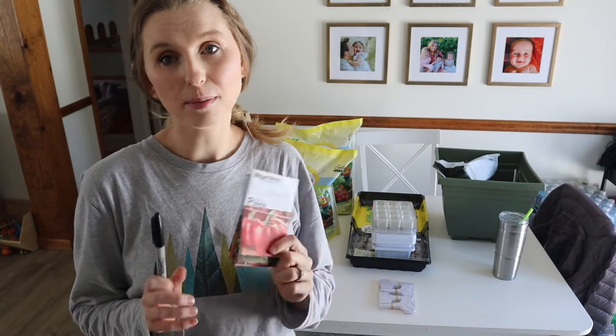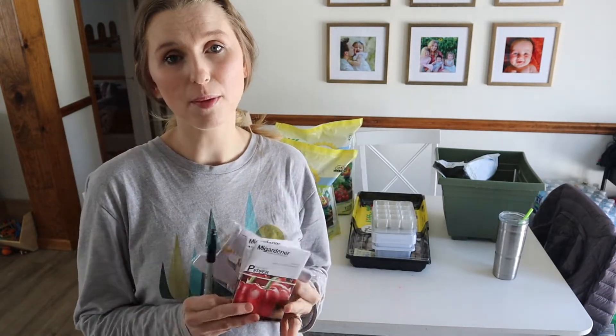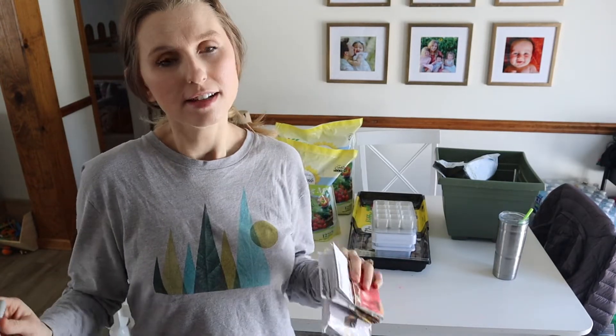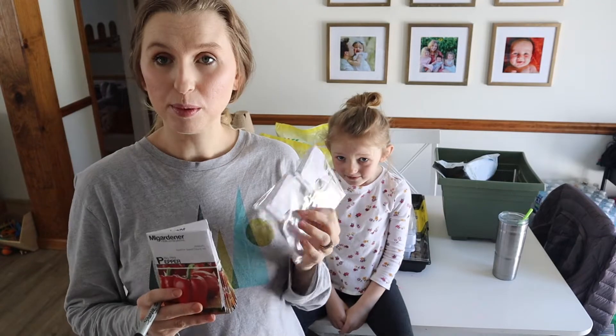Before I go ahead and plant anything, I'm going to make my labels for all of my seeds. That way when I have my little helpers and we're planting our seeds, nothing gets confused. I'm going to go ahead and just write down everything that I have on our little tags with a sharpie, and then we will go from there.